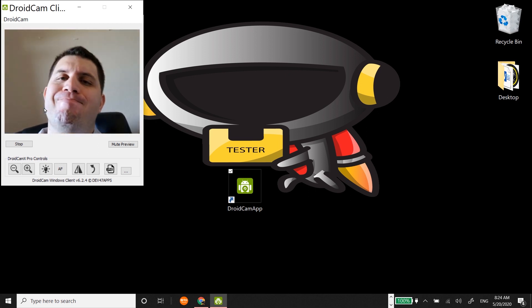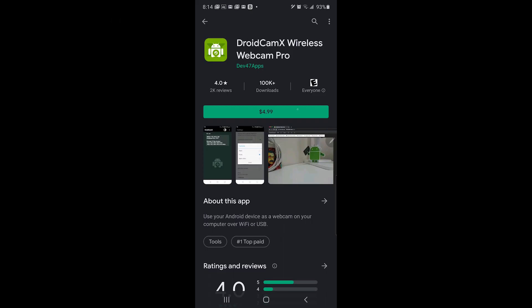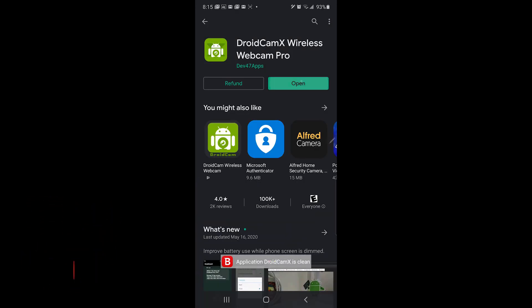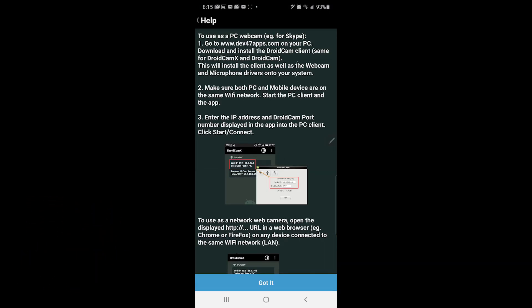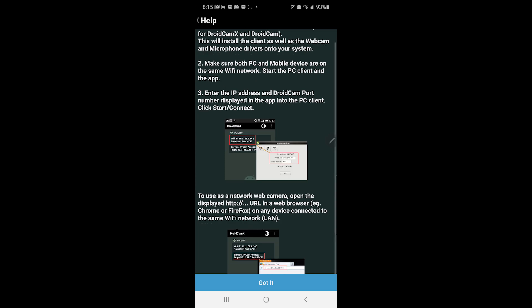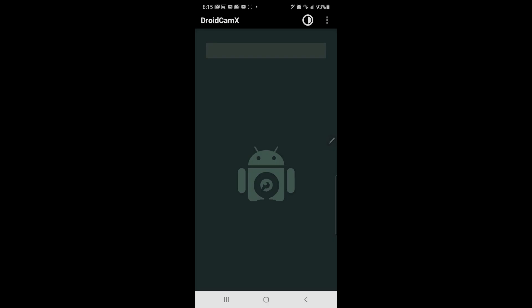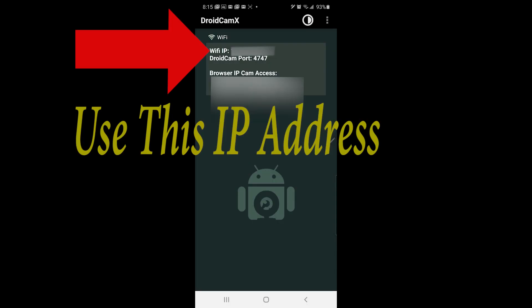What does it look like from the phone's perspective? You only have to pay one time for this purchase — $4.99 — which is pretty cheap considering how much a webcam can cost. They give you the same instructions as the PC version, so it wasn't hard to find the IP address on the phone compared to the computer.